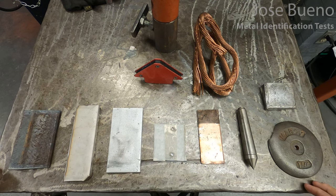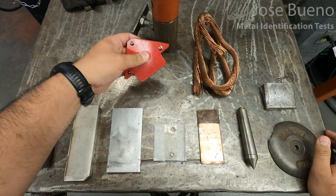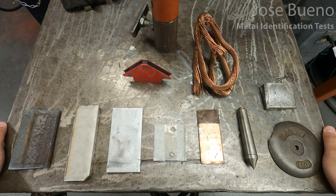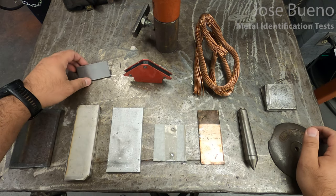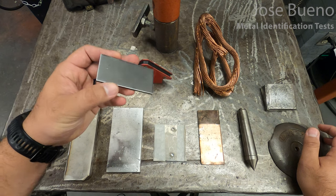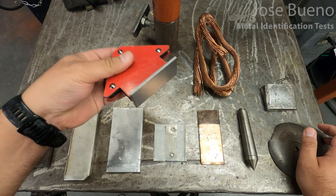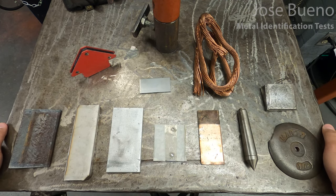What I have here are several pieces of metal and also a magnet that you'll commonly find in a metal shop setting. What I'm going to do is just place the magnet against the metal and see if it sticks. If the magnet does stick, that tells us there is some presence of iron within that metal, which further narrows down our selection and helps us determine which one might be steel. I have a control piece — I know for a fact this is carbon steel, more specifically low carbon steel. And we can see that the magnet does stick and we can pick it up off the table.